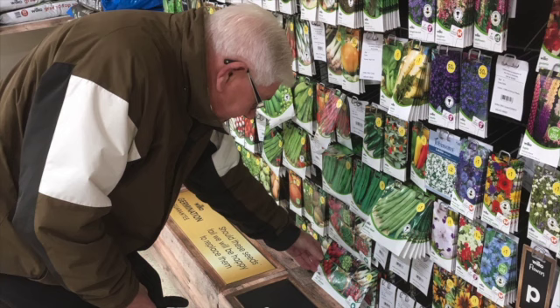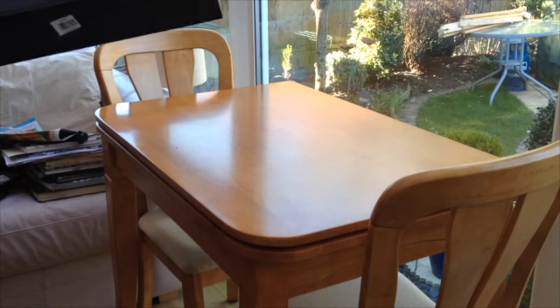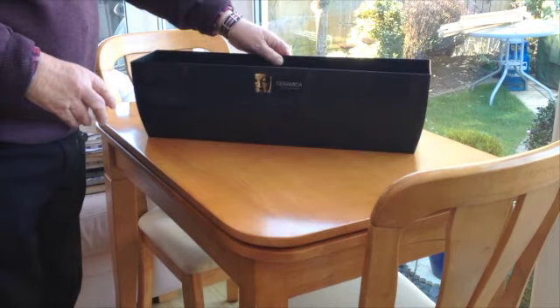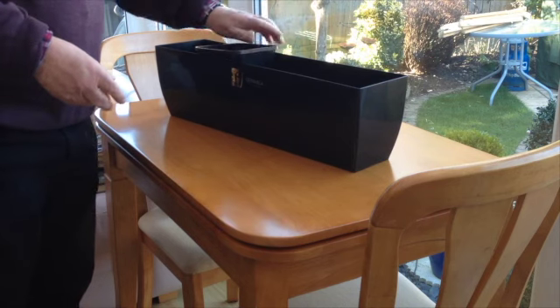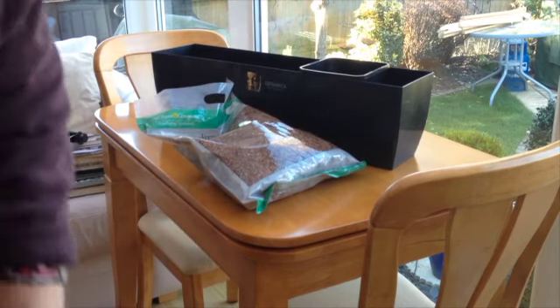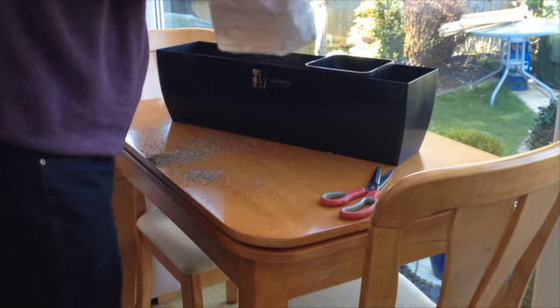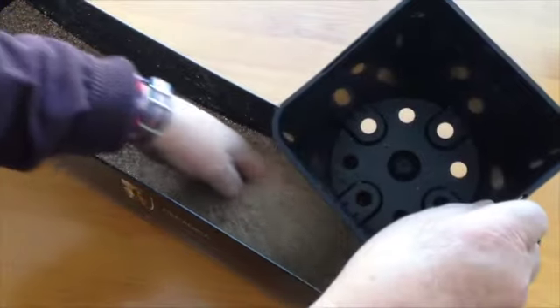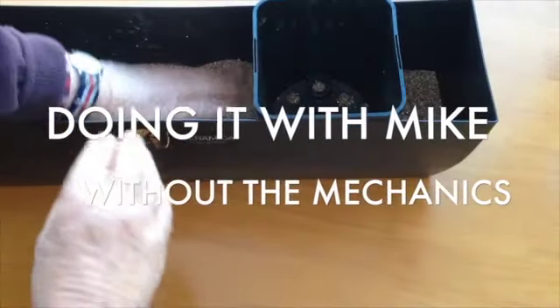The weekend came around and I went into London. Like I always do, I went into Wilco's and bought some seeds. Somebody said why are you buying those when you can buy exactly the same seeds at the pound shop? They said if you put that on YouTube I'll watch it — I live in a block of flats, I'm eight stories up, and I've got no chance of a garden or allotment. So I said right, I'll buy the stuff, do it as simple as possible without any other equipment, and I'll call this section doing it with Mike without any mechanics.